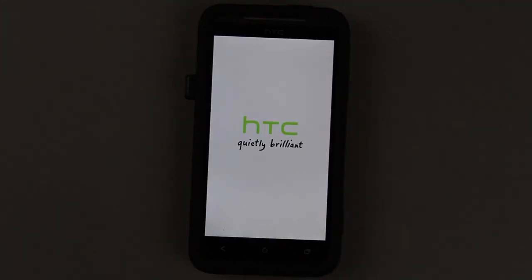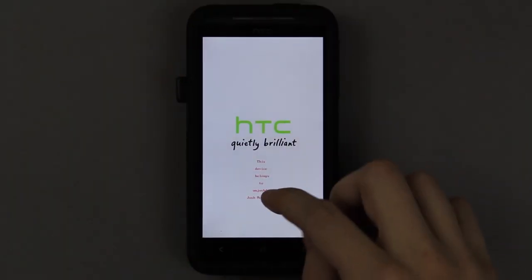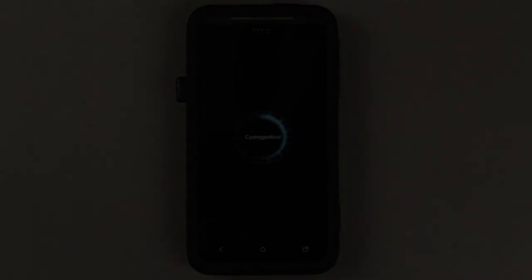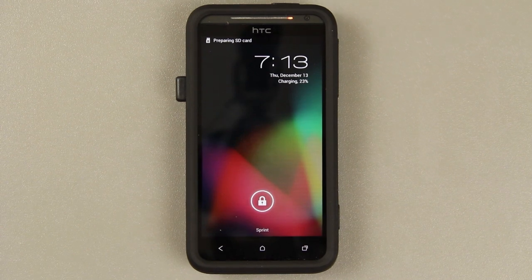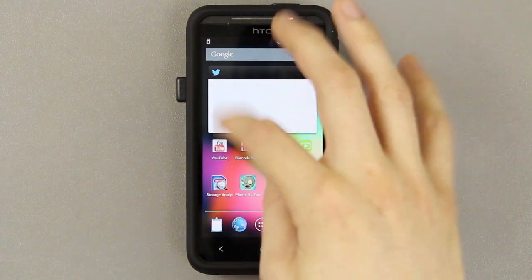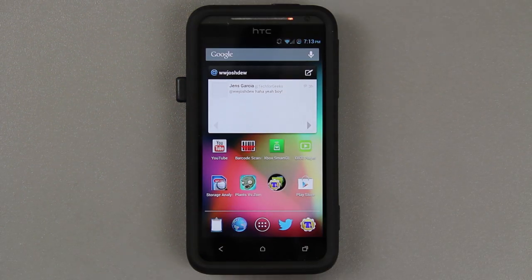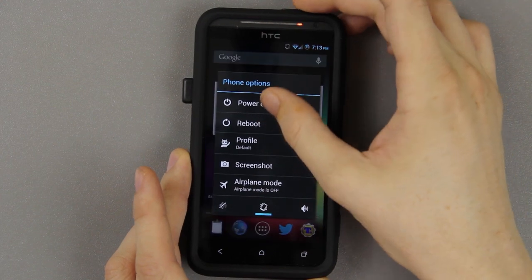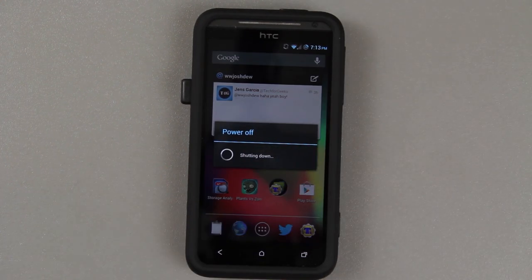I did that using Regal and Odd's bootloader customizer tool — I have a video on that. Alright, so it rebooted and we have the new radios and everything. Now we need to reboot back into recovery. I'll show you how to do that manually. Or you can just choose the recovery option from the bootloader menu.